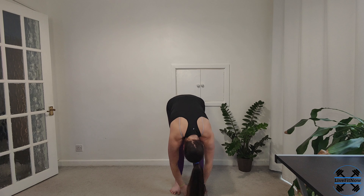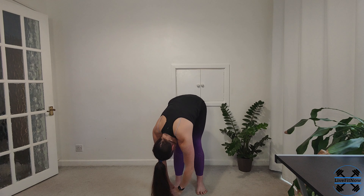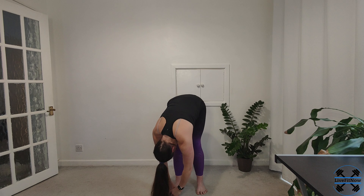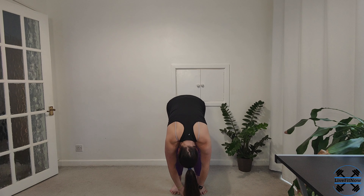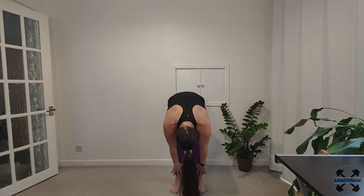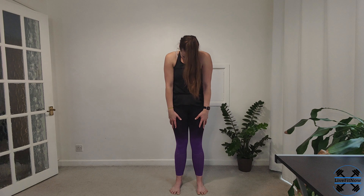Taking both hands across to the left side, and across to the right, coming back to the center. And then we're going to roll it back up, nice and slow, stacking ourselves back up into that inline position, drawing the crown of the head back up towards the sky.